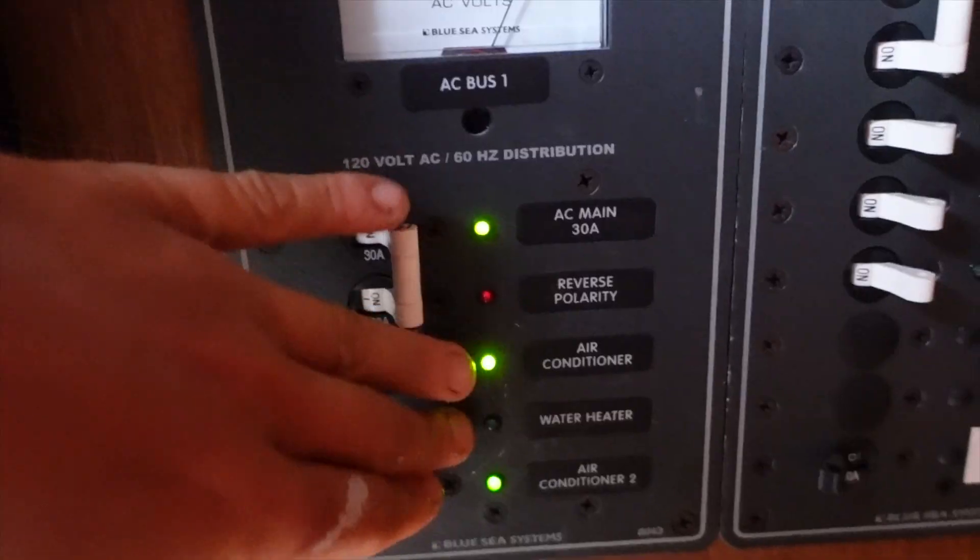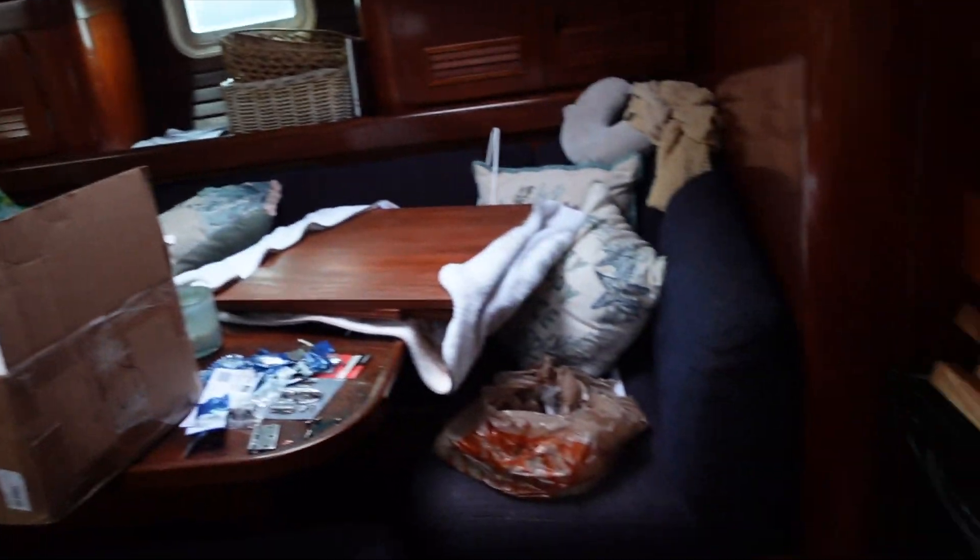Another benefit of this is that it's Bluetooth — the new batteries are Bluetooth too, which is super great. Tools are ready, manual's out, inverter's there, AC power is off.